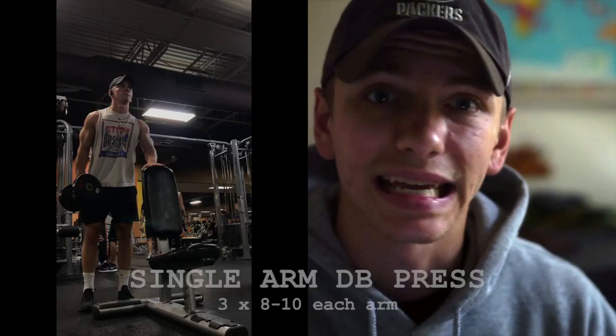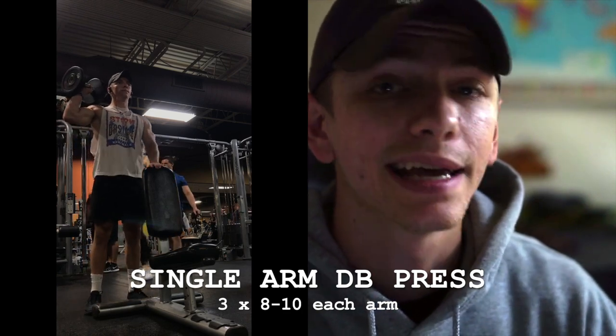One thing I want to recommend is using weight where you actually feel the specific muscle group you're trying to target — that's of the utmost importance. Especially if you aren't familiar with form, not dialed into a specific program, or not hitting specific percentages, just focus on executing each movement properly. That's a huge thing a lot of people brush over. Getting each movement down pat is something I would really recommend.